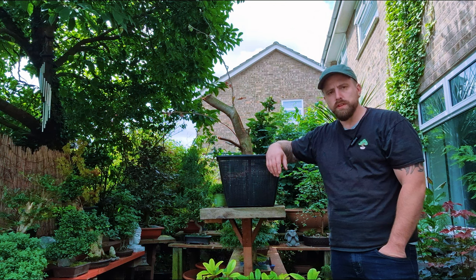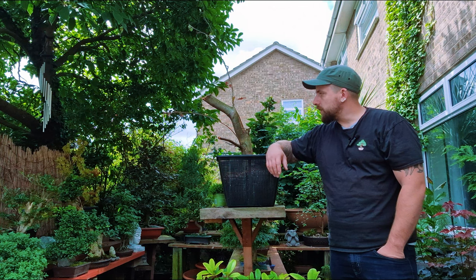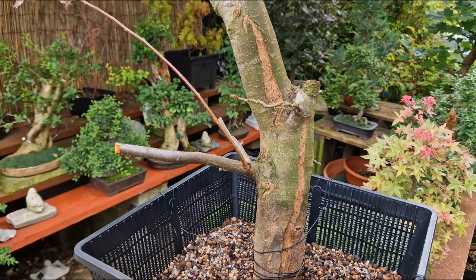So, this is one of three air layers from the red flower crabapple, also known as Malus Royalty. You don't see many of them as bonsai trees, and I believe it's the perfect subject to get started on. As you can see, it's an absolute chunk of a tree.